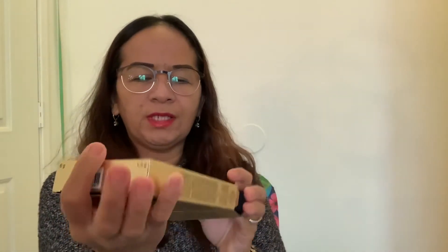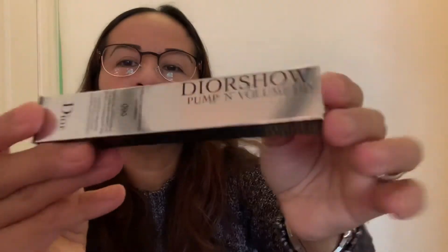Alright, let's see what we have here. It's the Dior Show Pump and Volume HD mascara. Dior really has a beautiful packaging — wow, that's lovely. I'm going to open it so you guys can see it — oh wow, that's a nice packaging, look at that!